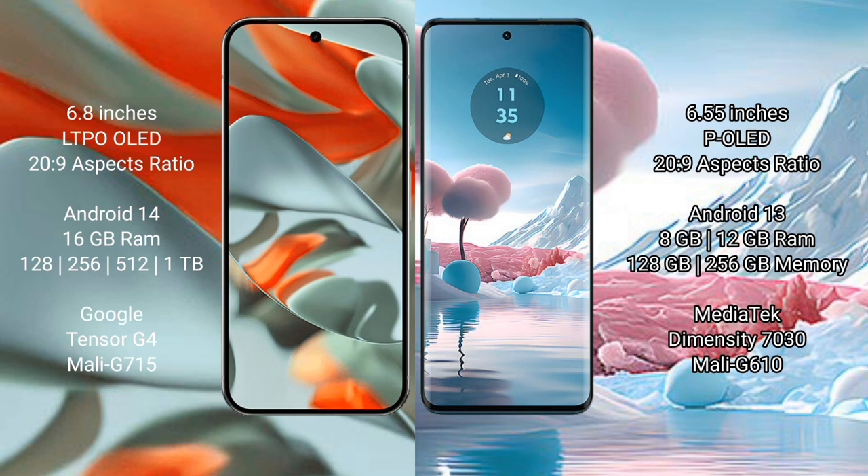The Google Pixel 9 Pro XL runs on Android 14, while the Motorola Edge 40 Neo runs on Android 13. The Pixel 9 Pro XL comes with 16GB RAM and internal storage options of 128GB, 256GB, 512GB, and 1TB.